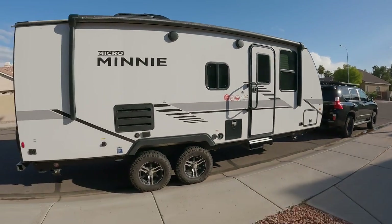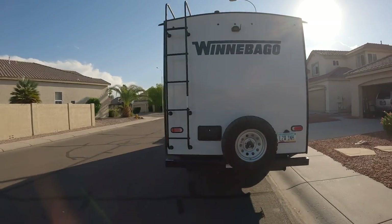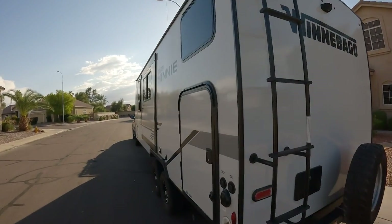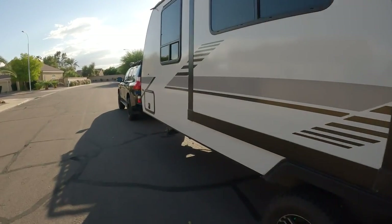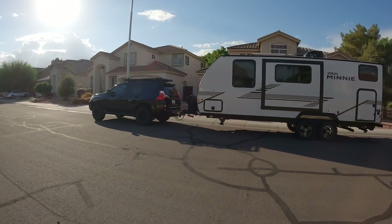I'd rather throw a sleeping bag on the ground and teach my kids to do the same. Would I tow anything bigger than this with the GX? No, not much anyway. I think this was a pretty comfortable experience, but I definitely wouldn't push past the factory limits no matter what sort of suspension upgrade or transmission cooler you run. The GX did great at towing — we just realized we didn't really want to tow anything after all.